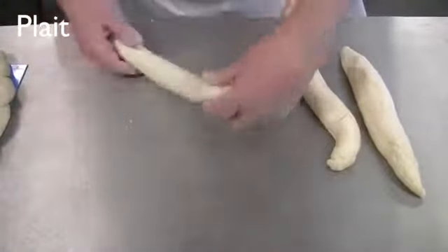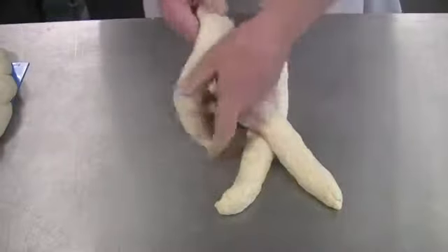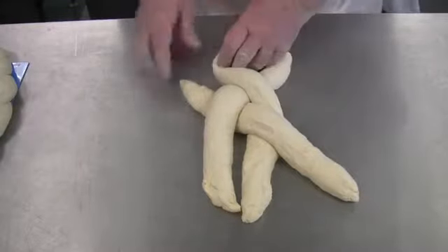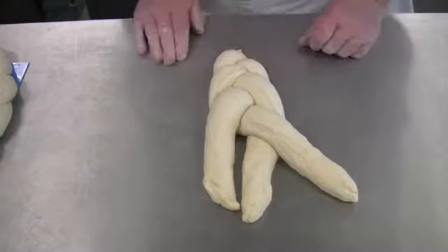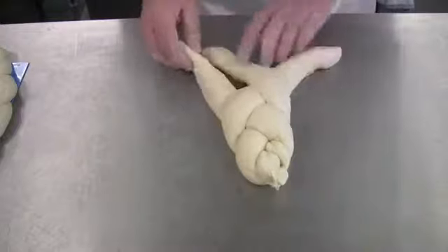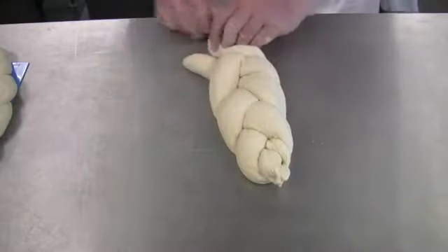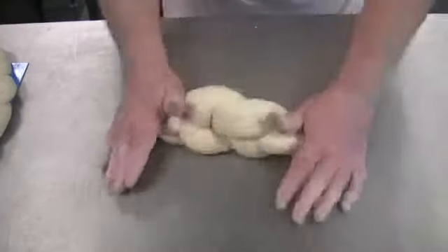To create a plait, mould three long strands. Moulding the plait from the middle will give the product an even finish. Place one strand straight in front, one at an angle, and the other straight again, then plait from the middle. Once at the end, turn the dough over and around and continue plaiting as before. Finally, roll the ends to secure the plait.